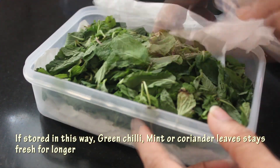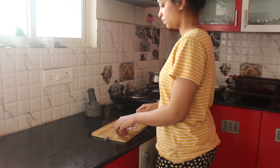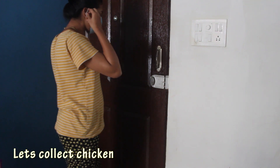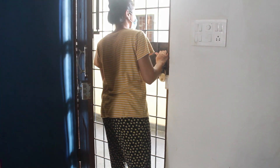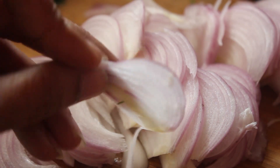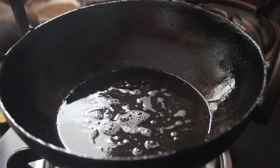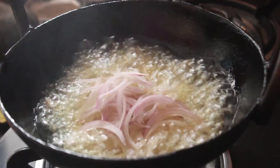Here I'm storing some green chili and mint leaves. Firstly, slicing the onions for fried onion — slice it evenly. I have added a little ghee to the oil. Once it's hot, add onions and fry till golden and set aside.